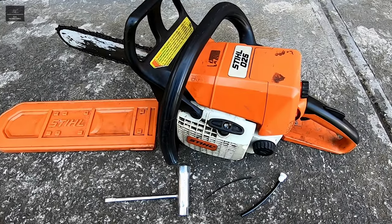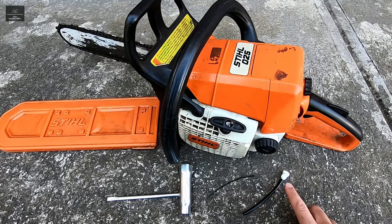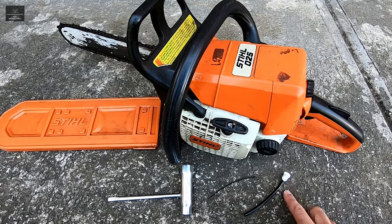Hi there and welcome back to another NJS instructional video. In this video I'm going to show you how to replace the fuel vent line in this steel chainsaw.